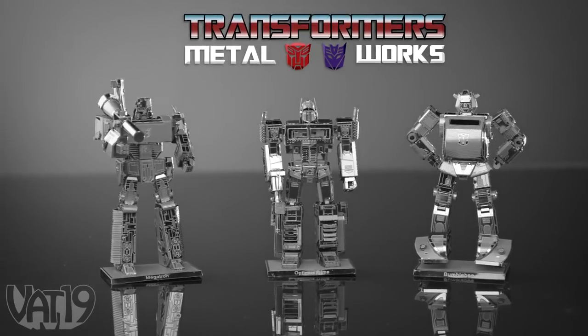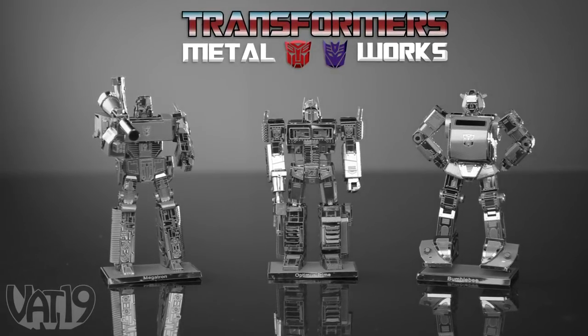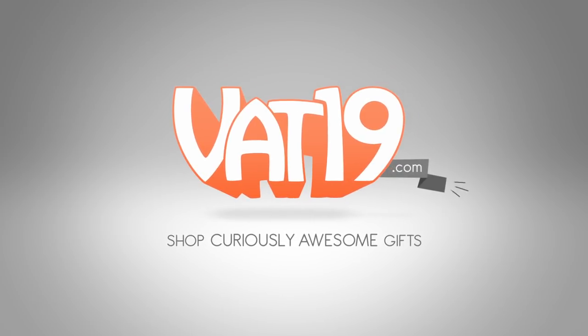Buy all the characters and shop for hundreds more gifts at Vat19.com.